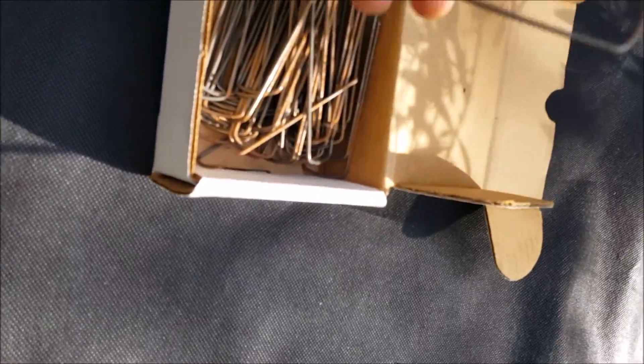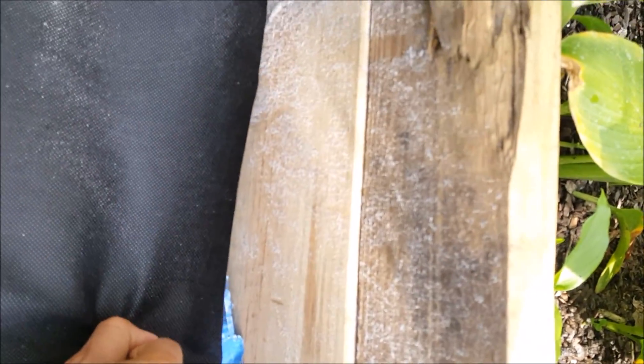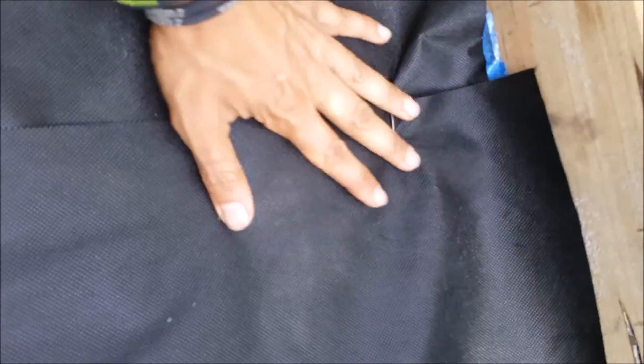And then you have all these staples right here that I got from Amazon. I'm gonna provide also the link to it. And just staple the corners right here. And that keeps it nice-looking.